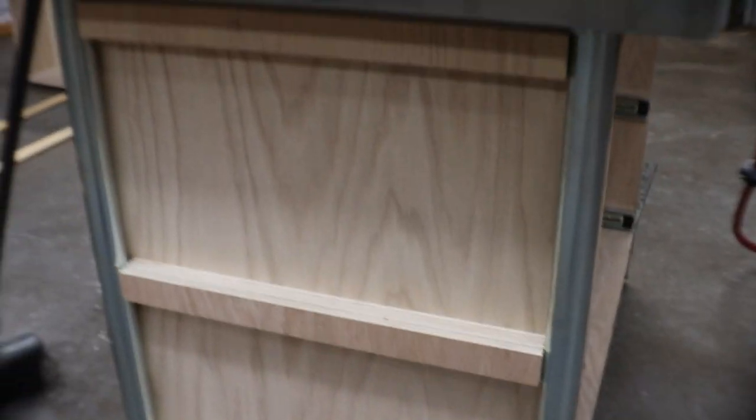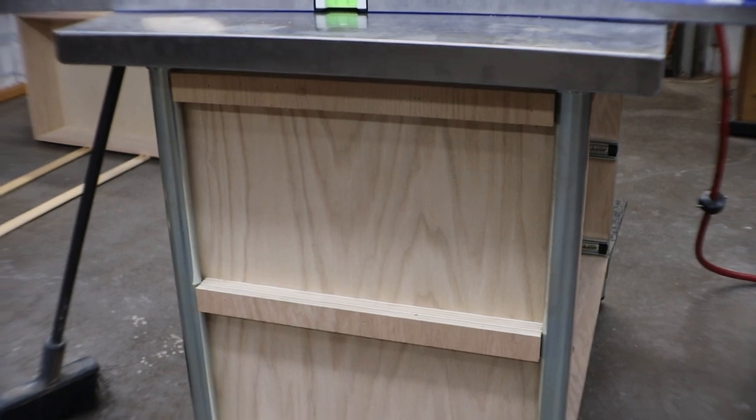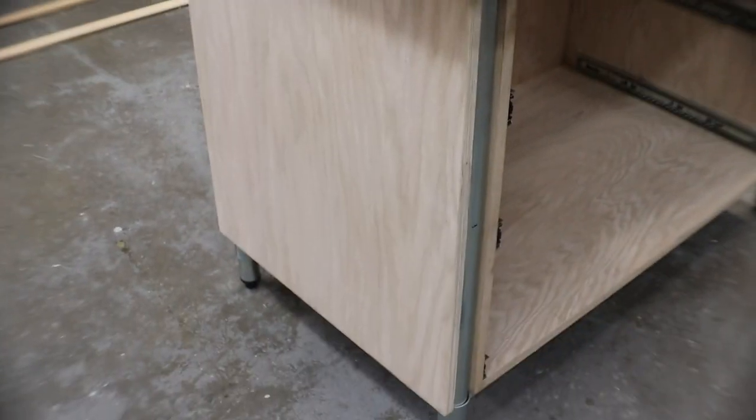By cutting the strips nice and tight, it holds the cabinet in place. I put the two sides on in three-quarter inch oak — glued them to my runners and nailed them on with 23-gauge pin nails. 23-gauge pin nails are great because you don't even see the holes.